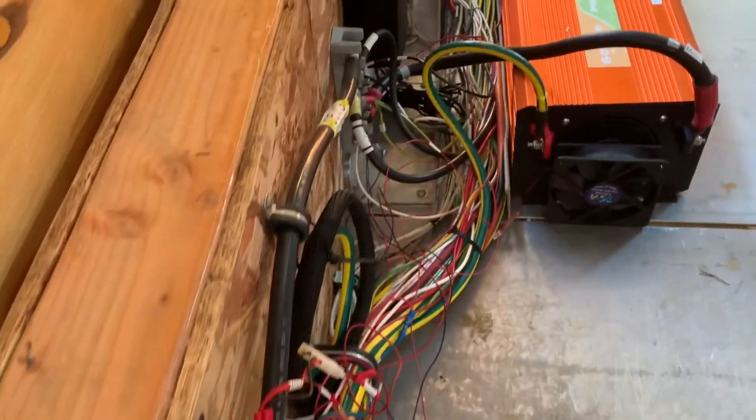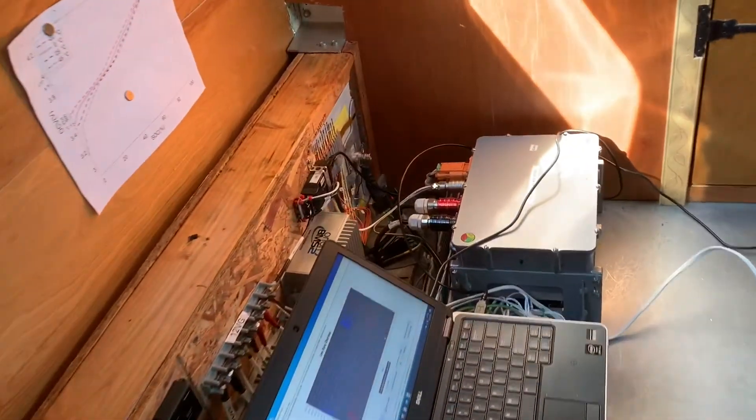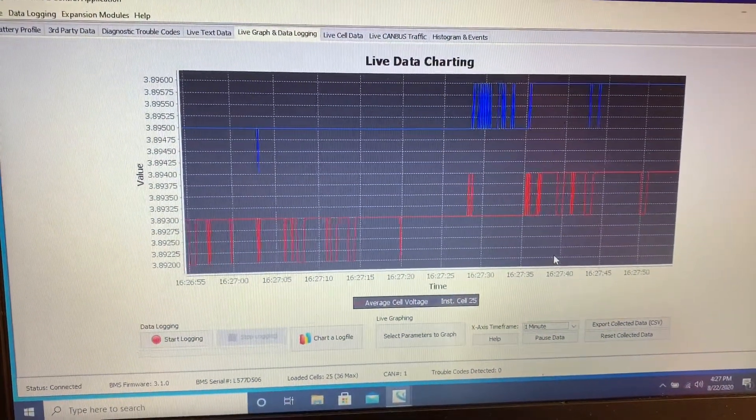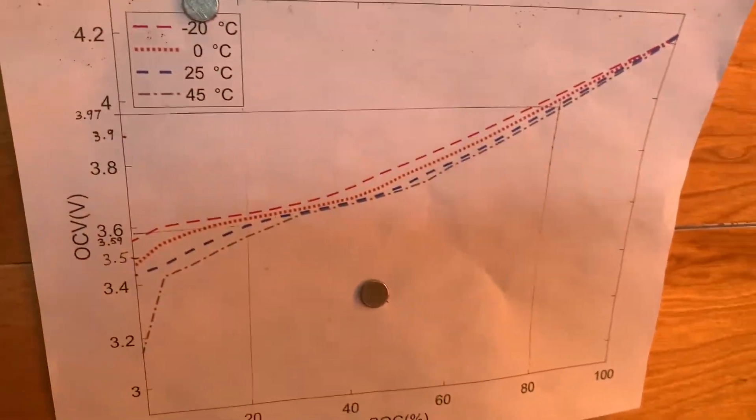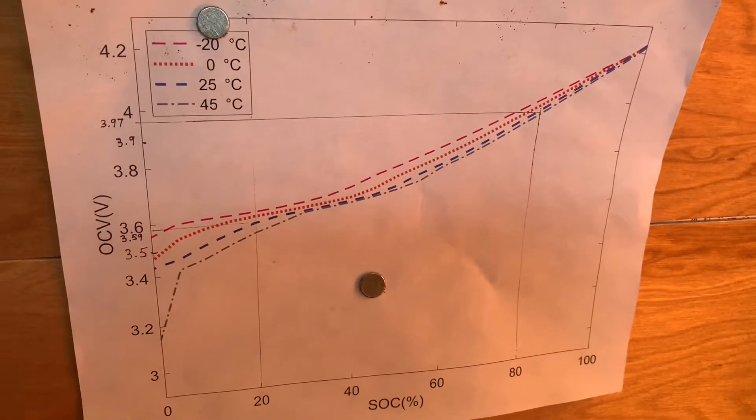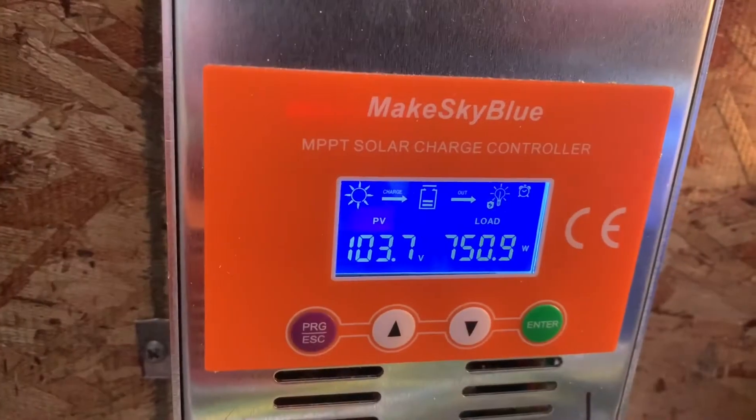Here's a shot of the Tesla Model 3 battery pack with two 6-kilowatt chargers, 120-volt and 220-volt inverters. I'm showing you the screen here — this is the live charting data of each cell being monitored. This is just one cell being monitored, and the allowable cell voltages for the BMS — the Orion 2 BMS.